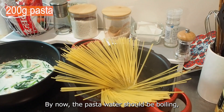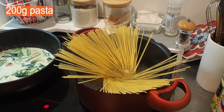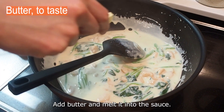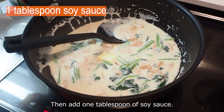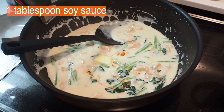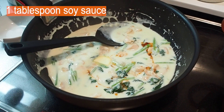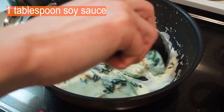By now, the pasta water should be boiling, so start cooking the pasta. When the cream sauce starts to thicken, add butter and melt it into the sauce. Then add 1 tablespoon of soy sauce.